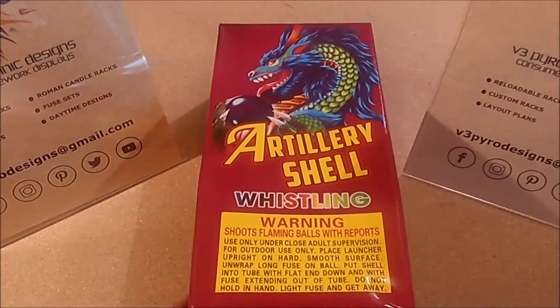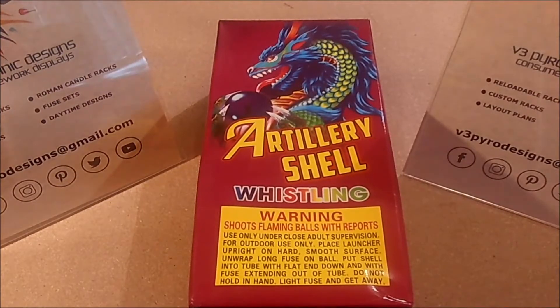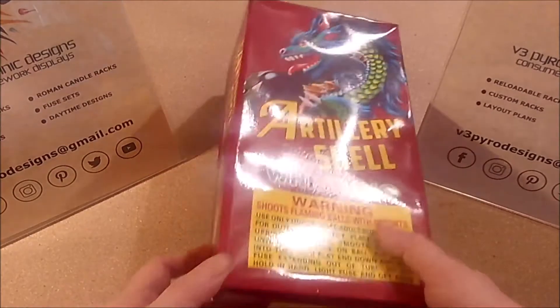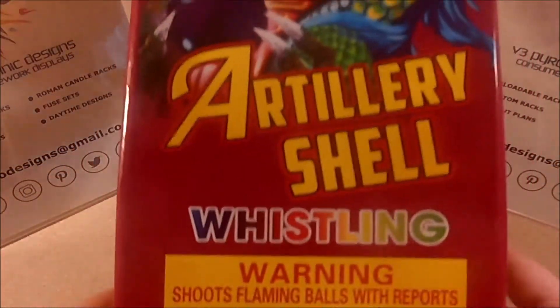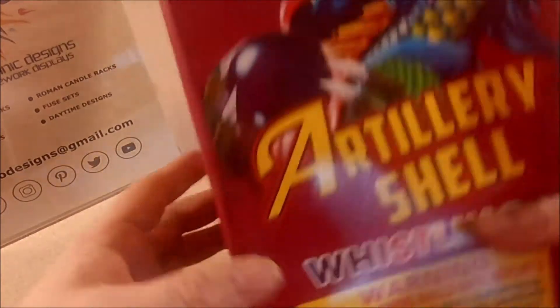Hi, welcome back. For this episode we're going to look at this box of whistling artillery shells. This is the artillery shell that came out of the two-for-show assortment pack, which you can find in assortments that have a lot of different artillery shells in them. So we're just going to look at it.